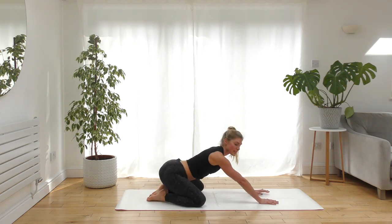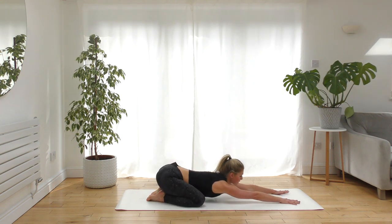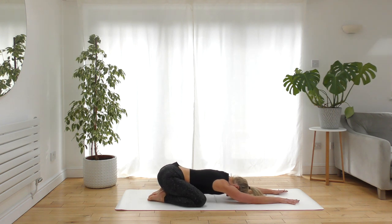Come down onto the knees, press the hips back towards the heels — child's pose. Use your breath here to recharge, filling the whole of the back body with air as you inhale, and as you exhale relax even deeper, softening towards the ground.